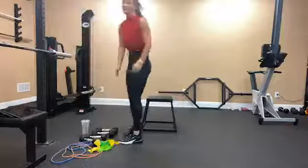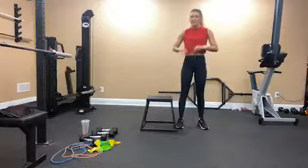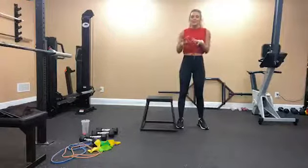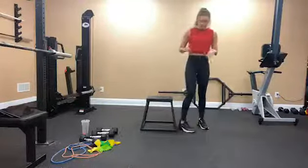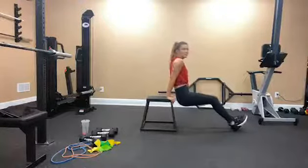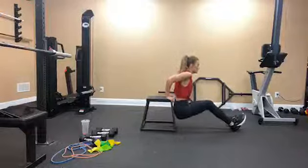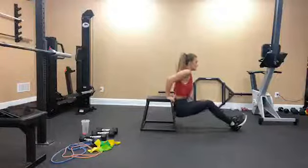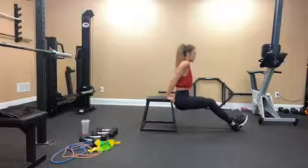Tricep dips — we're doing 15. Anything with weights and bands you should do more slowly to really feel that muscle engaged. We're going to use these tricep dips as a little top-off, just pump them out. 1, 2, 3, 4, 5, 6, 7, 8, 9, 10 — countdown: 5, 4, 3, 2, 1.